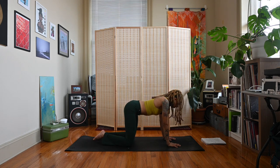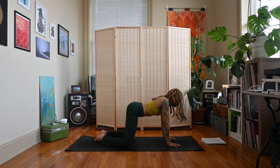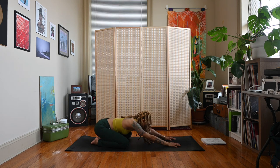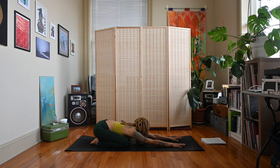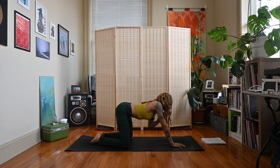Good, let's come back to stillness. Bring your big toes together, knees wide, and float the hips back towards the heels — child's pose, Balasana. Keep the hips lifted if you need to. Extend the arms forward, melt the chest down, lower the forehead or the chin. Take an inhale, exhale, float your body forward back to a table position.